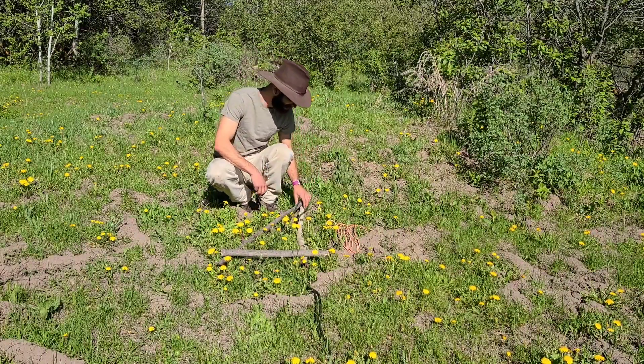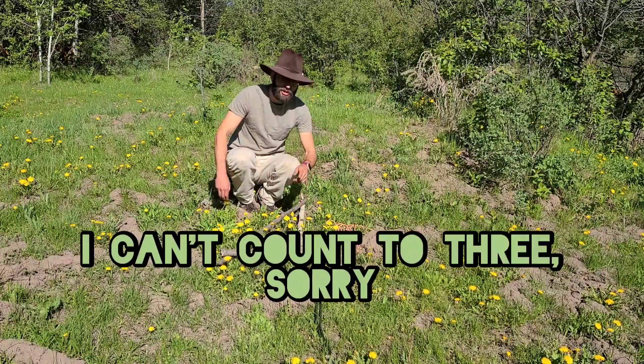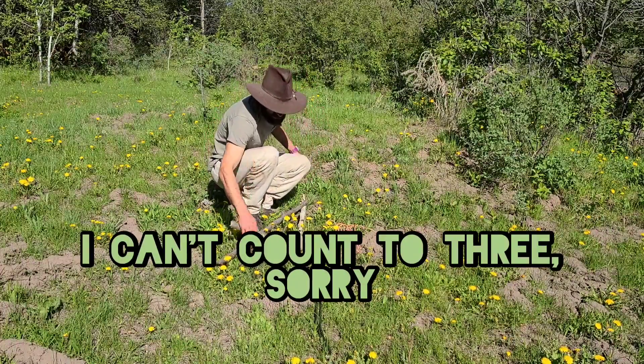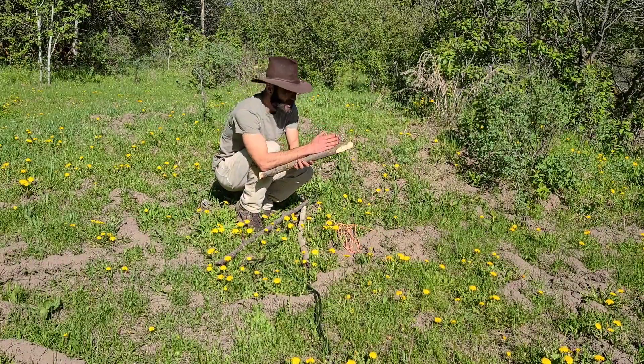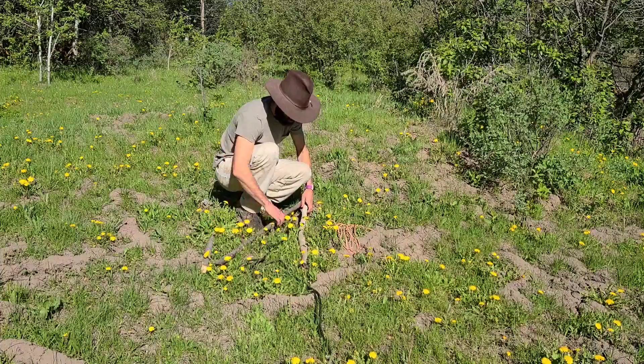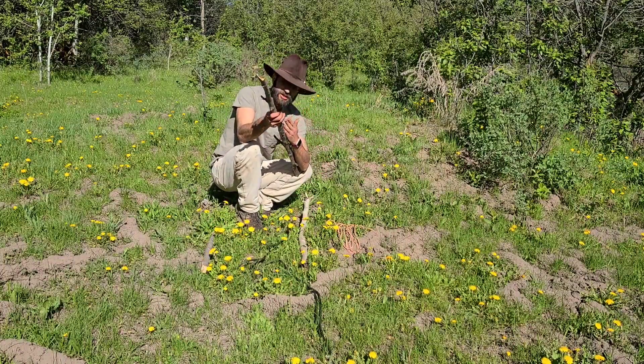What you're going to need is some rope and two sticks. What we're going to do is measure the sticks. See this? It's one cubit — my elbow to fingertip. That's your base. Your two top ones are going to be two cubits.